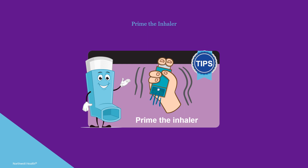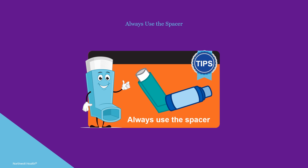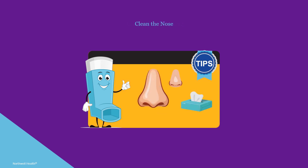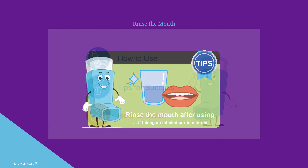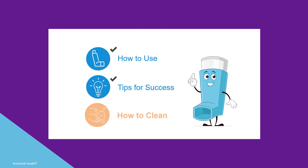If your inhaler has a counter, make sure to check how many doses are left. Always use the spacer. Clean your nose before using an inhaler with spacer and mouthpiece. If taking an inhaled corticosteroid, make sure to rinse your mouth after using the inhaler. Note the inhaler can be used before eating or before brushing teeth.